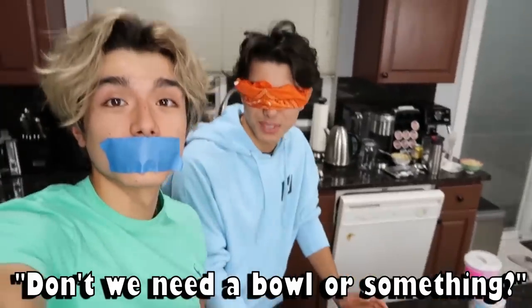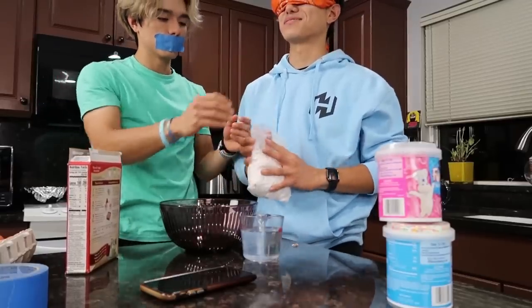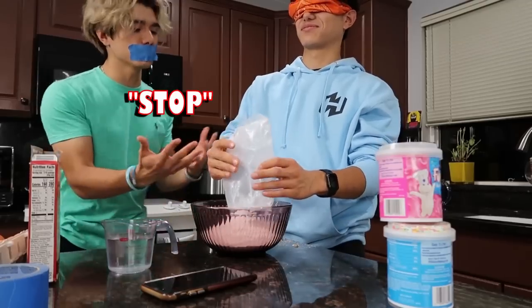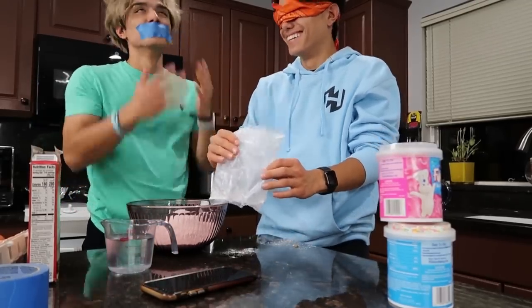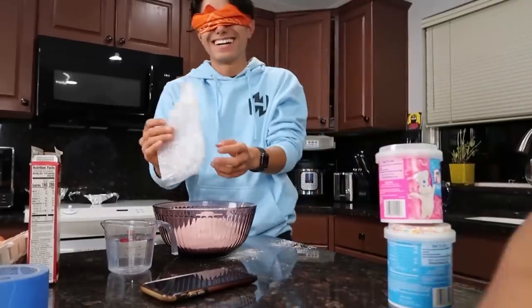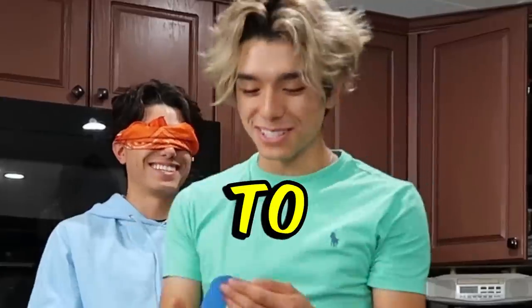Do I need a bowl or something? Look at that. Time to switch — it's on the floor, it's on the table.